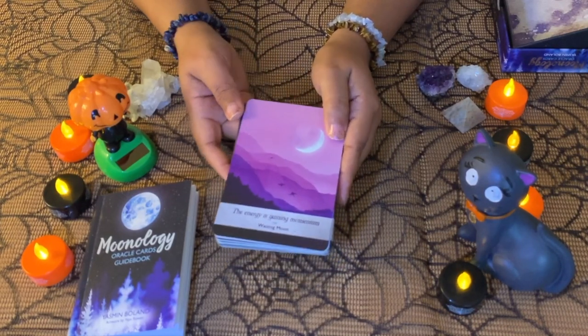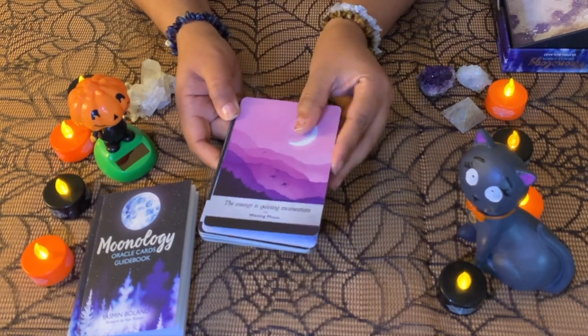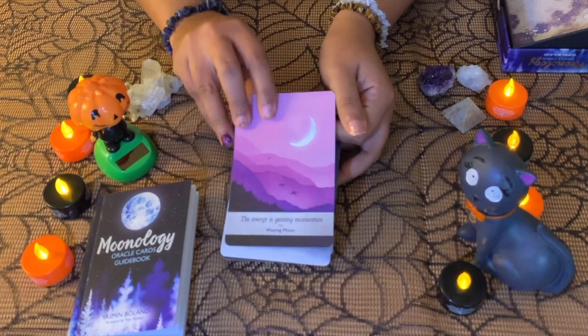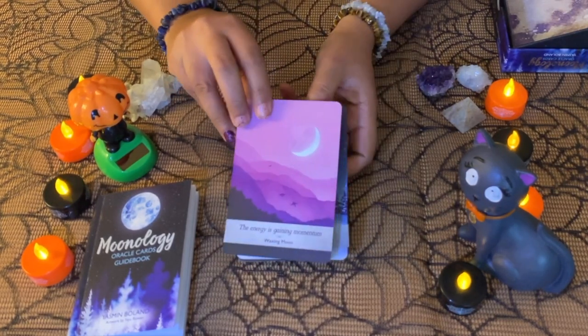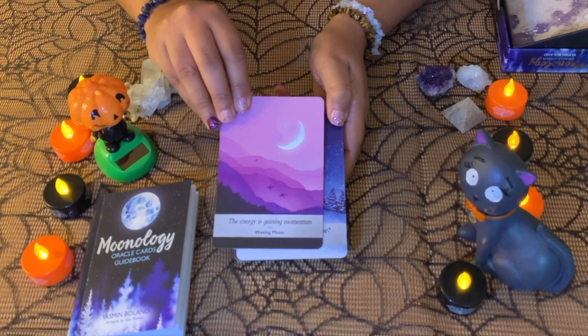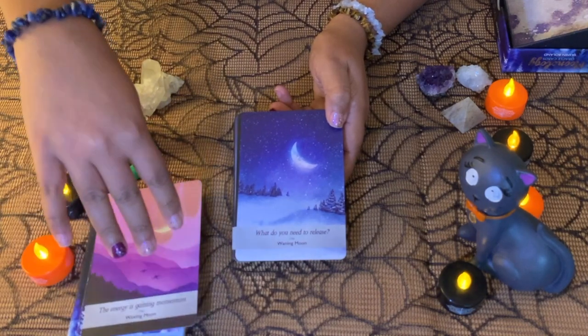If you need to understand a bit of yourself, or need guidance on what to do next when you're feeling stuck, these are really, really good. You can get some beautiful readings here. You can see here — 'the energy is gaining momentum' — lovely, beautiful cards.